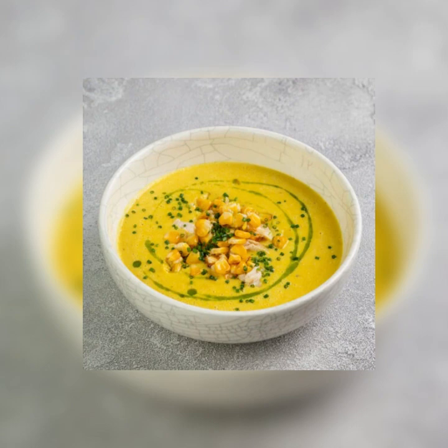Step two: wash, halve, and seed the Poblano chiles. Discard the stems and chop the chilies into small pieces. Peel, trim, and finely dice the onion. Peel, trim, and slice the garlic. Tie the cilantro sprigs together with kitchen string.